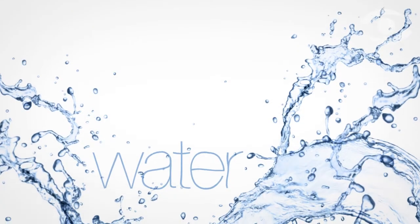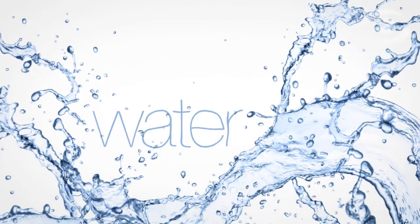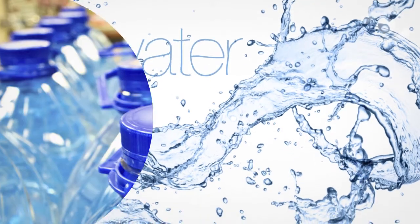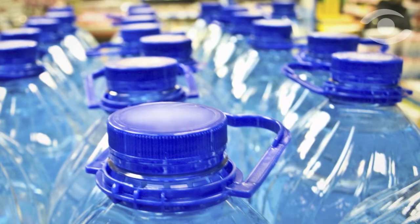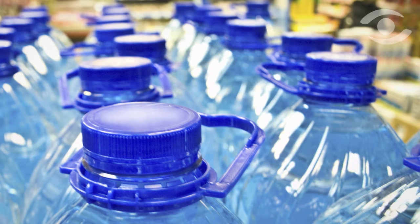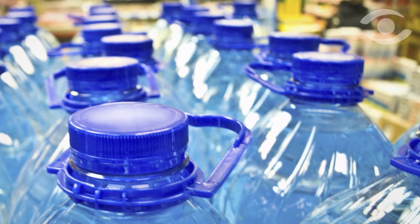Water has become more than an international commodity. People now purchase it in stores as frequently as they do juices or other refreshments. Many of these shoppers purchase large jugs when they're off on holidays or for home use, above all when they live in areas where tap water isn't as palatable as it could be.